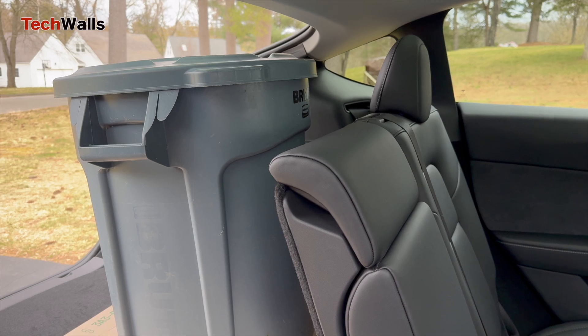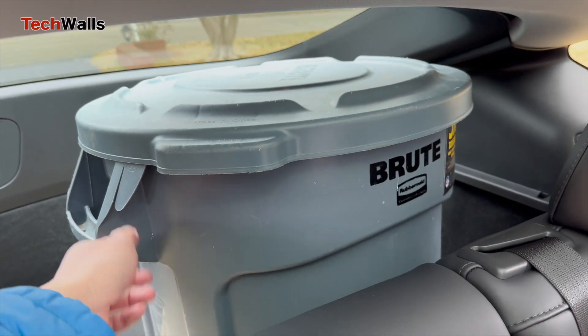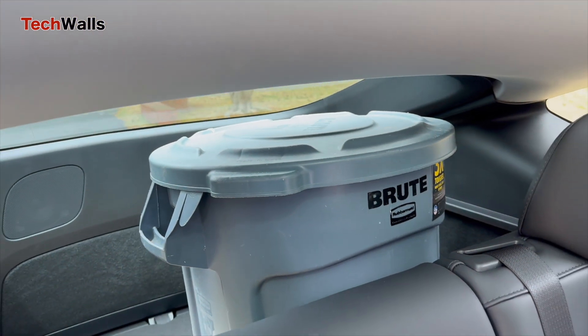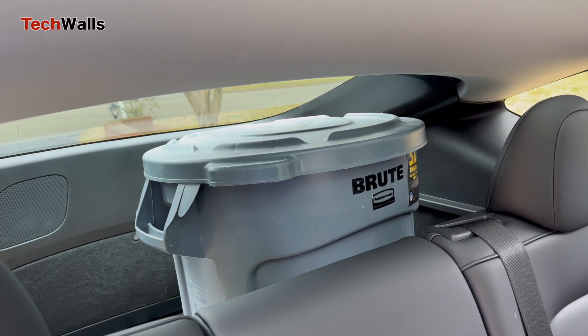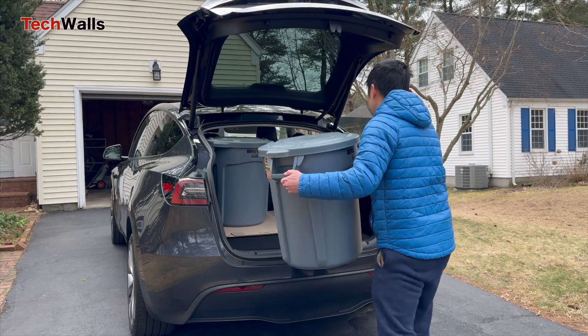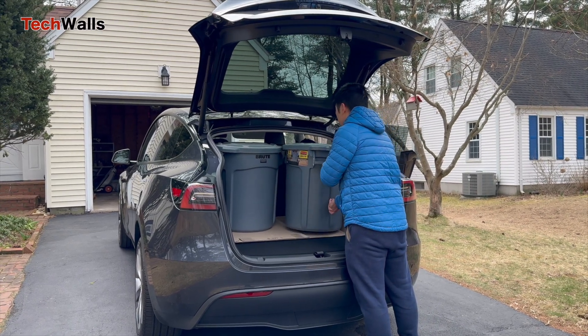If you're planning to transport trash or other dirty items in your Model Y, make sure to protect the interior of your trunk with an all-weather cargo floor mat. These mats are designed to trap dirt, spills, and debris, making them ideal for potentially messy tasks like transporting trash cans.